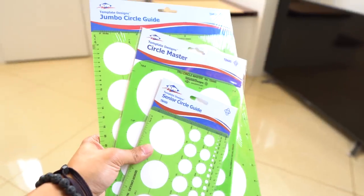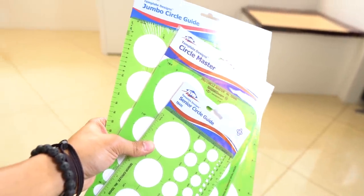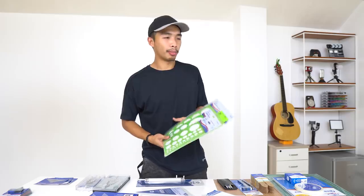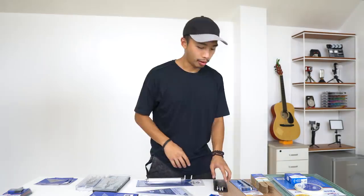We also have three circular templates, which are super useful when drawing trees and similar things — a must-have when starting architecture school. You can never have too many, especially circular templates, because classmates will borrow them and they never come back. Good to have three.